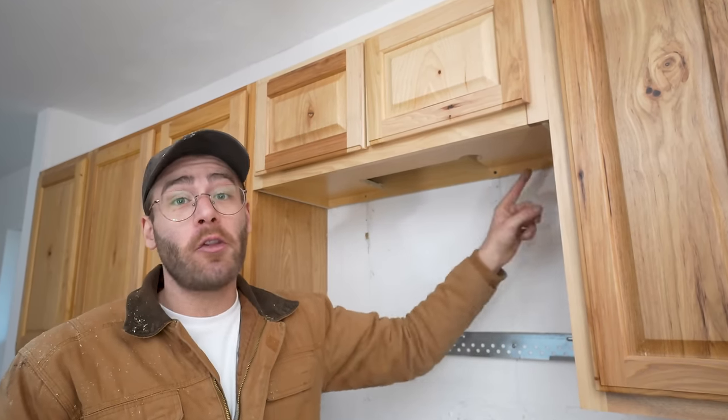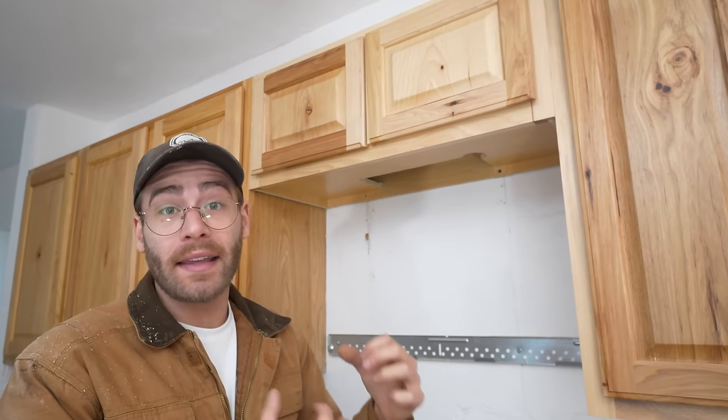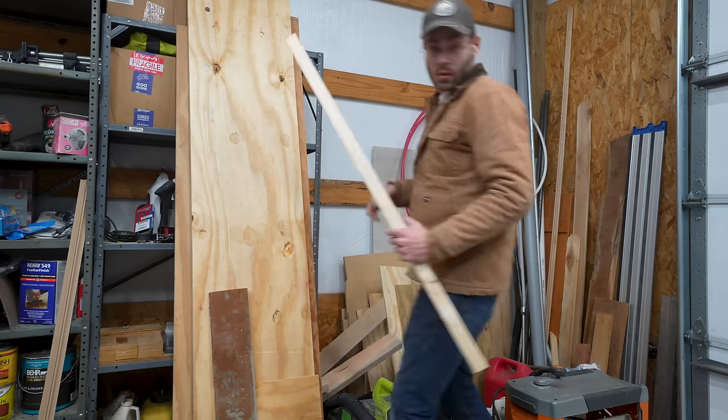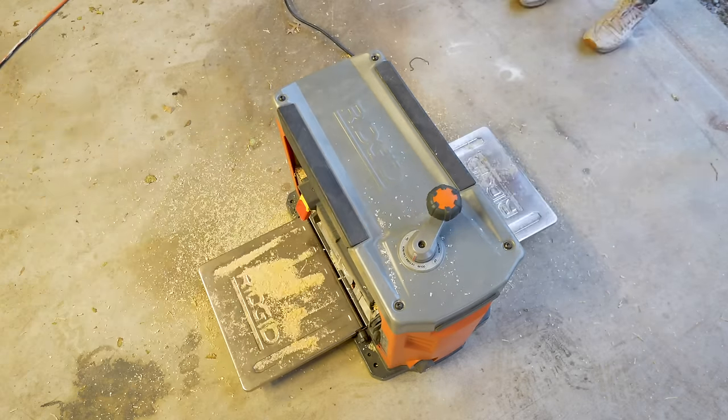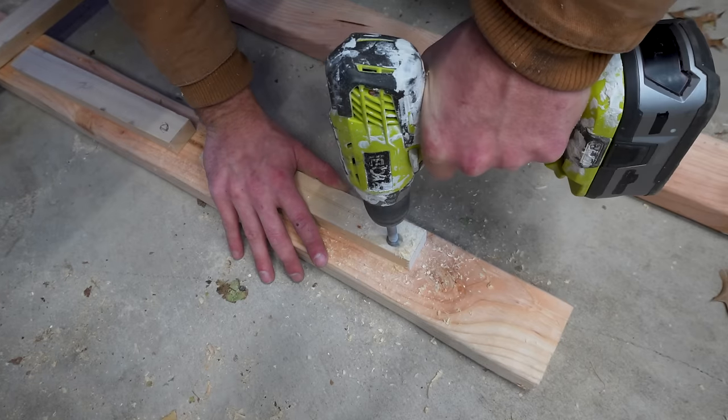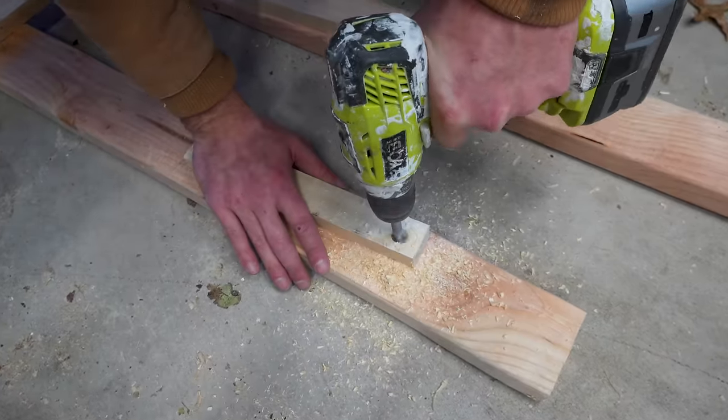The bottom of my cabinets are recessed, and because of that I need to make filler blocks to go in the corner so there's some wood for the mounting screw to sink into. If you've already got a flat bottom cabinet this step isn't necessary. I'm gonna find some strips of wood that are the same thickness as my recess, cut them to length, and drill out a quarter-inch hole in the same spots we did earlier on the actual cabinet.